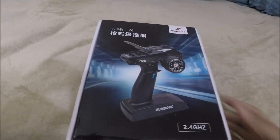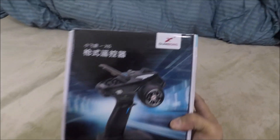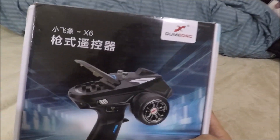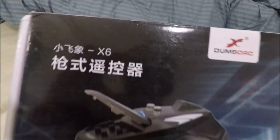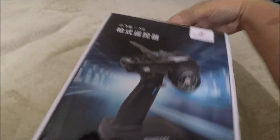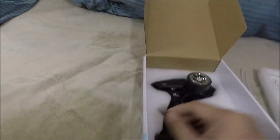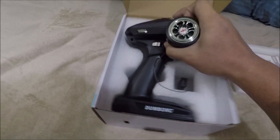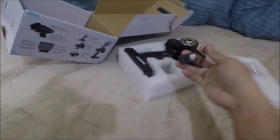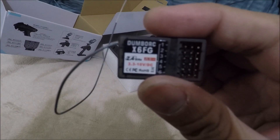Hi there, it's me again. We have here the new transmitter and its name is Dumbo RC — model X6G. I first thought it was 'Dumbo RC,' not 'Dumb Orc.' The G stands for gyro. I'll open it right away — we have the manual and the transmitter itself. It's kind of a flip style. And of course we have the receiver, which has a gyro because of this letter G.